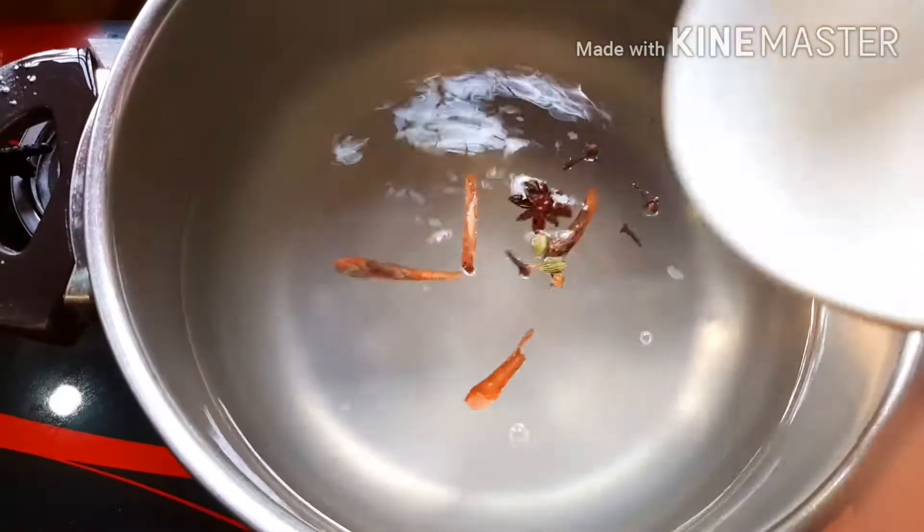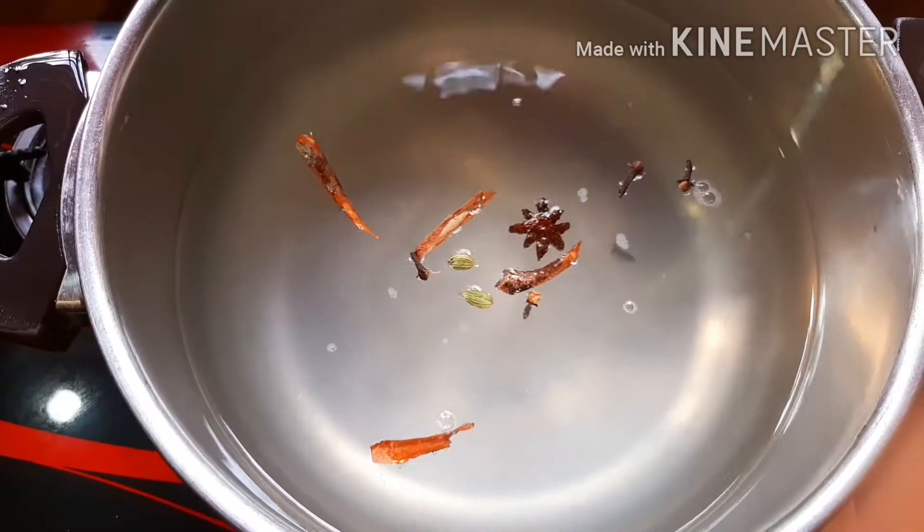Let's dip the spices in here. Mix it up.